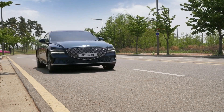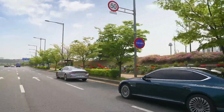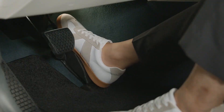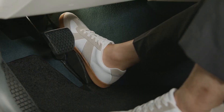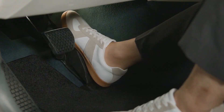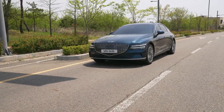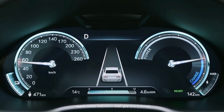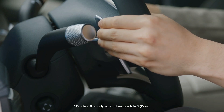iPedal stands for Intelligent Pedal, a drive mode that allows you to drive only with the acceleration pedal. Without manually controlling the paddle shifter, the vehicle can accelerate, decelerate, and stop. Pull the left side paddle shifter four times to activate iPedal.